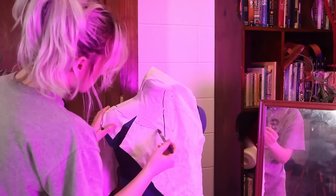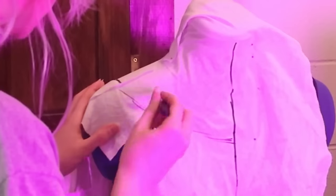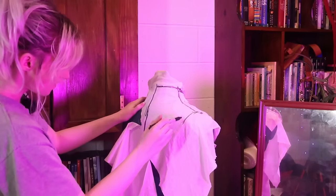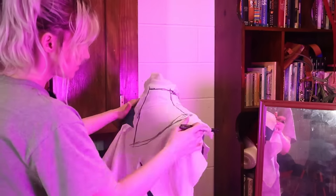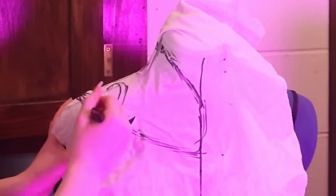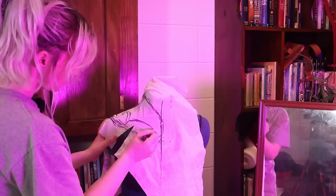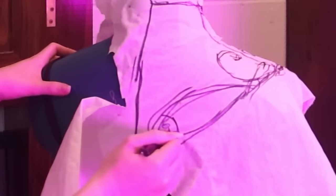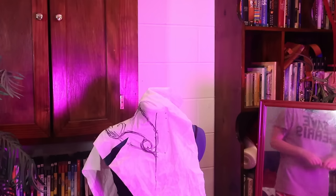I want it to just sort of do this. That gap isn't great, but it's fine. Then on the back here, I really want to work sort of those key shapes into this piece — sort of a wispy shape into another wispy shape. Maybe something like that. I think that's pretty nice.